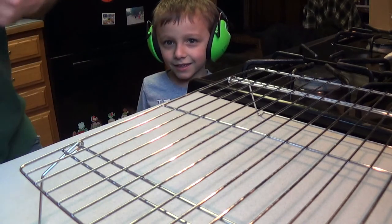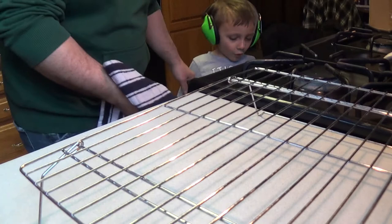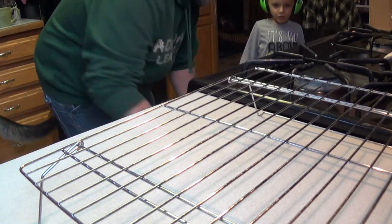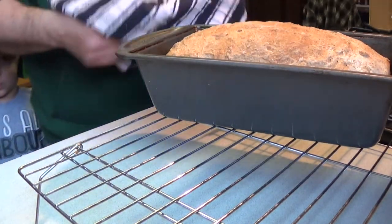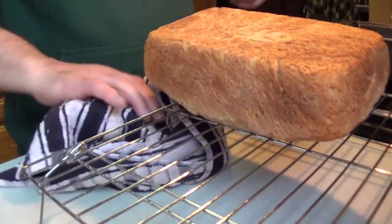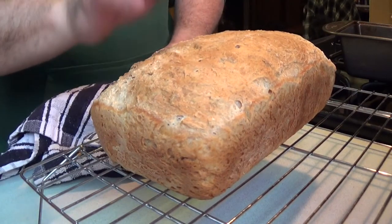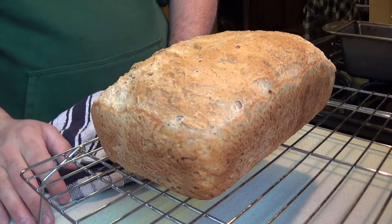The timer's going off — the bread is ready. I'll pull it out and let you see. When the bread comes out it's nice and crusty, but leave it to rest on the rack for two hours and it becomes soft and sliceable.